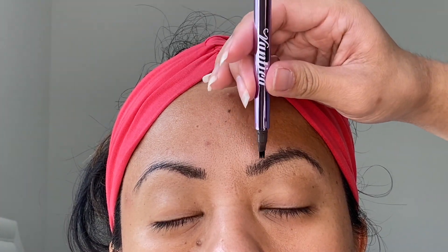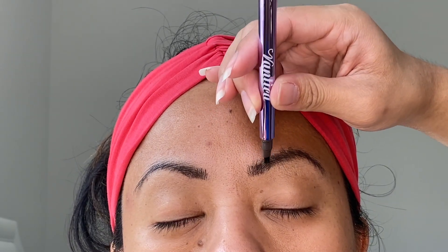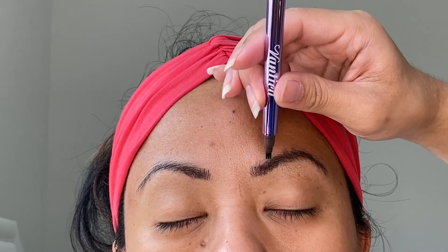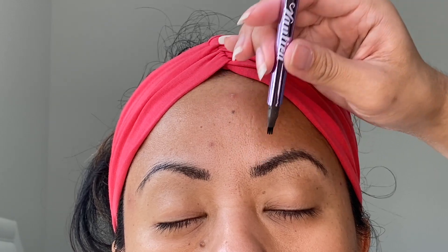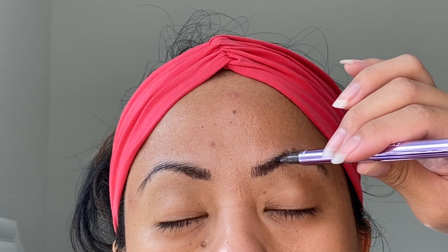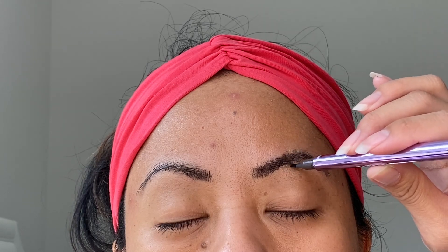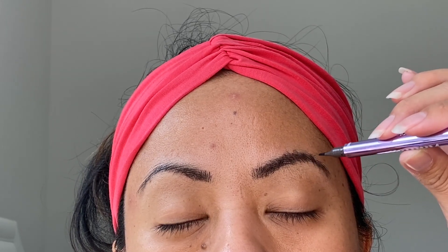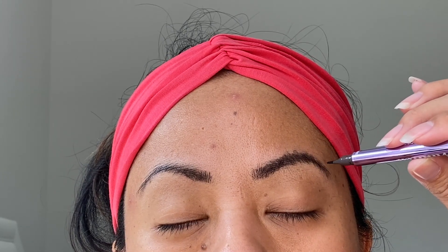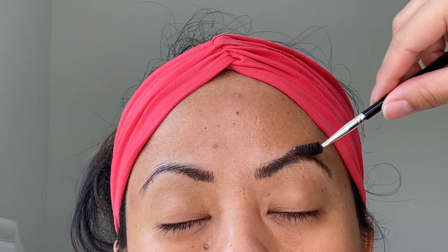Now I'm going back and filling in all the spots I missed. The good thing about doing a light first pass is that I can go back and add in anything I missed. If I had pressed too hard the first time, I would definitely have to restart the whole thing. So the first time you do this, don't apply too much pressure and just take your time. I did go slightly outside her eyebrow because my hand isn't the steadiest, but using it on sparse eyebrows definitely makes a better difference. I hope this helped!